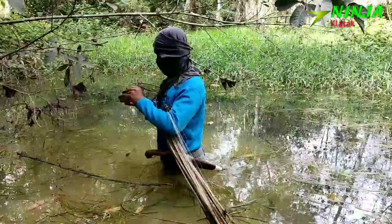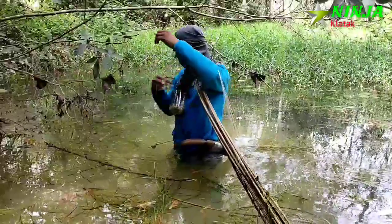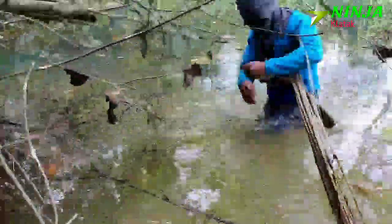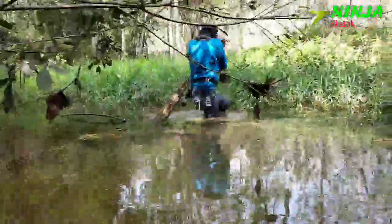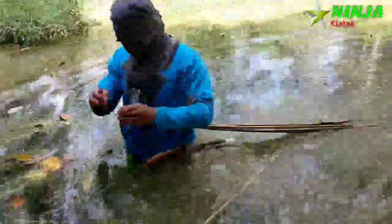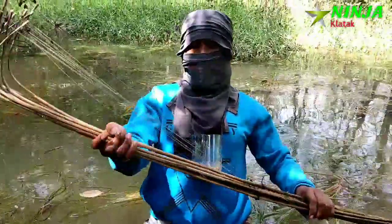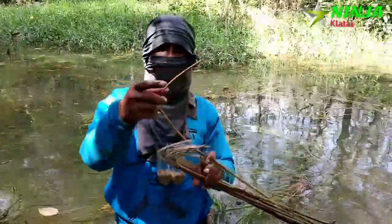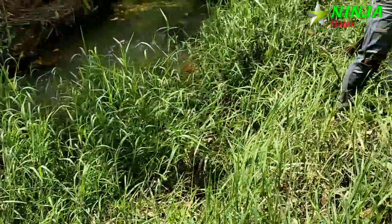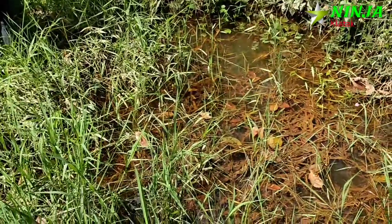Jalan sambil ngasih umpan guys. Tajur perdana saya ini - dapatkan hasil yang lumayan, kita eksekusi pancingnya. Ikan gede dia nggak hilang guys, karena dia bentuknya seperti ini, jadi dia nyangkut di sini. Oke kita coba pasang di bawah guys, karena lokasinya sudah cukup.